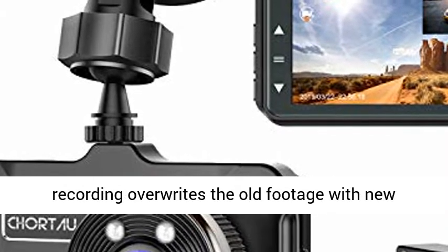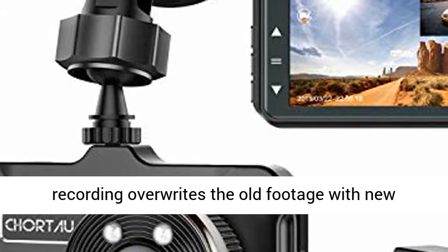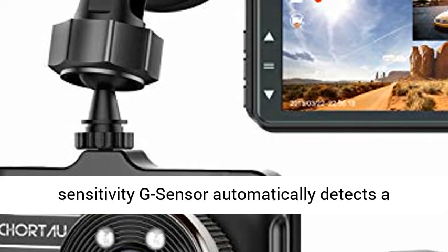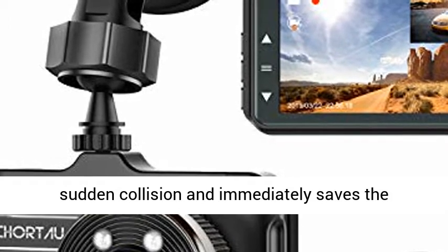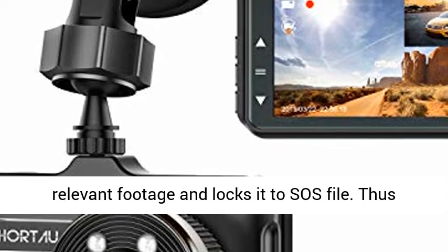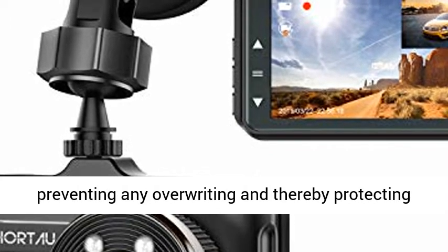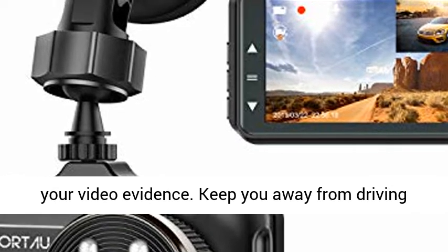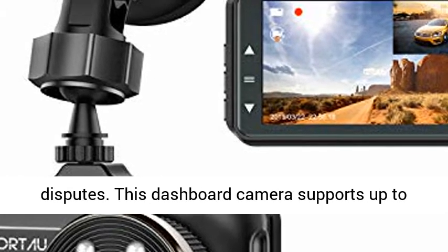Loop Recording and Emergency Accident Lock: Seamless loop recording overwrites the old footage with new content when the card is full. Variable sensitivity G-Sensor automatically detects a sudden collision and immediately saves the relevant footage and locks it to SOS file, thus preventing any overwriting and protecting your video evidence. Keep you away from driving disputes.